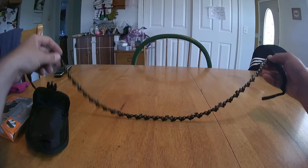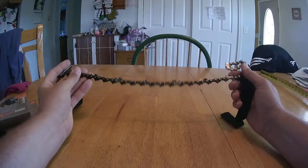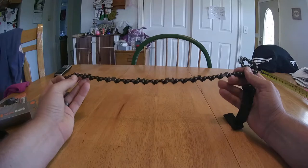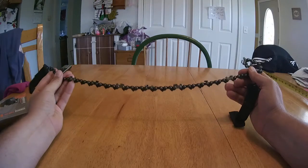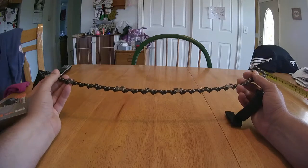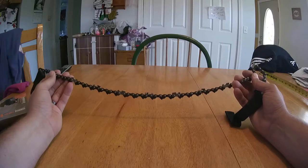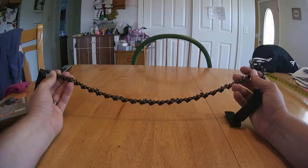My first impressions: I took this out on a camping trip and it works well, especially if you have someone to hold what you're cutting. The downfall is I think it needs more cutting teeth — they're too far spread out. It worked well for larger items and less so for smaller branches.